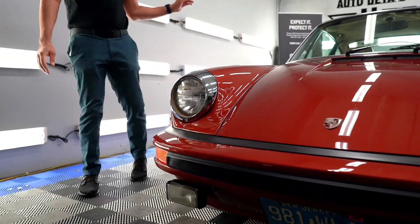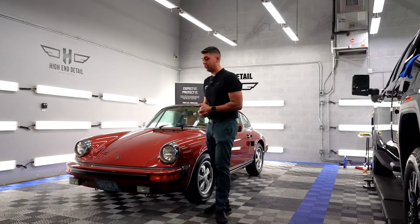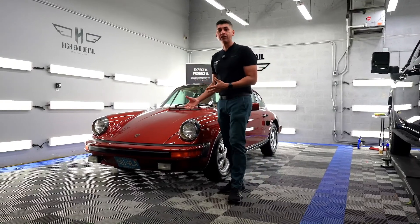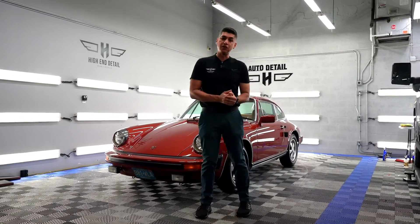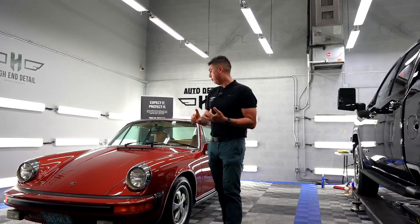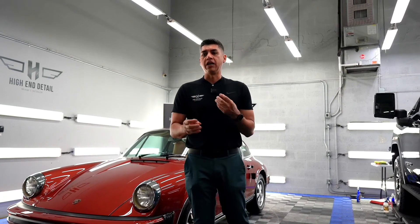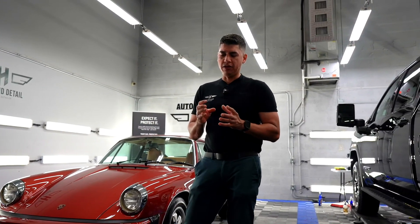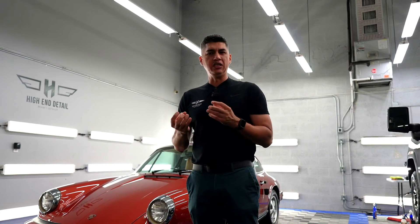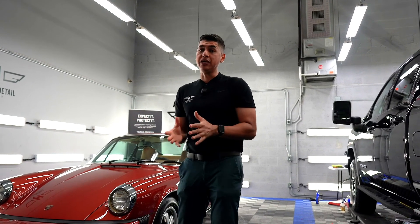Here's some footage of us working on this beautiful timeless classic. We were able to restore the paint to a very high gloss by doing our paint correction service. We didn't neglect the interior either — we did steam cleaning, fabric protection, cleaned the leather, and also did odor removal because it had some mold. We dropped an odor bomb in there and sanitized the whole interior.